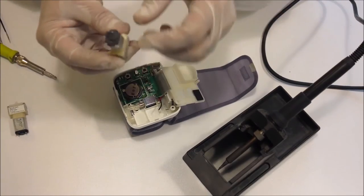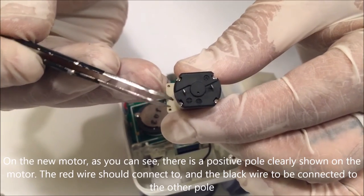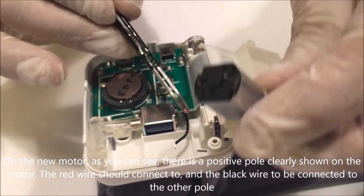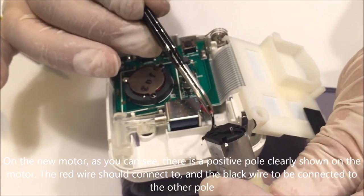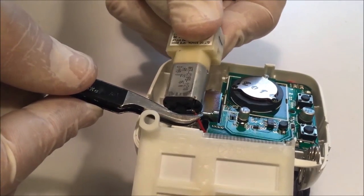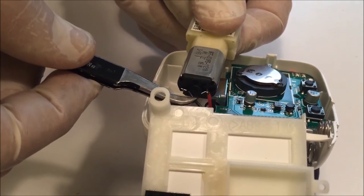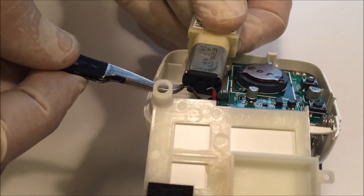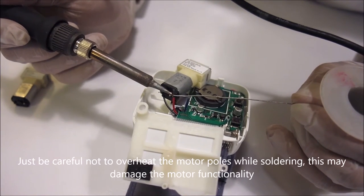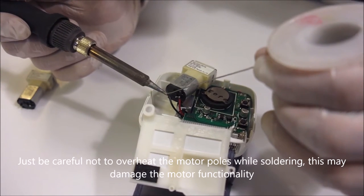On the new motor, as you can see, there is a positive pole clearly shown on the motor. The red wire should connect to it, and the black wire to be connected to the other pole. Just be careful not to overheat the motor poles while soldering, as this may damage the motor functionality.